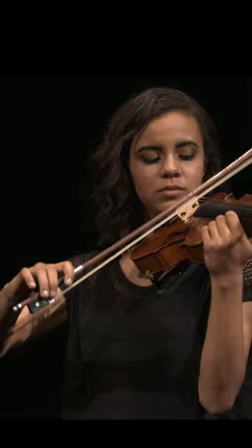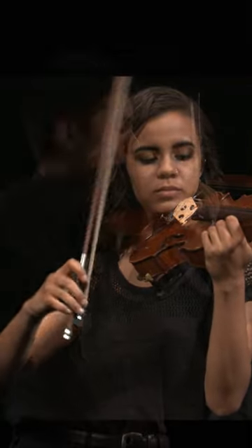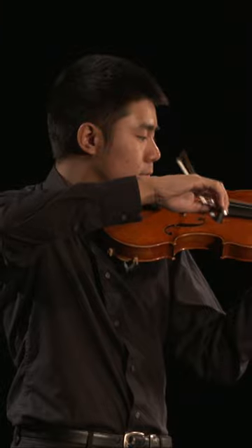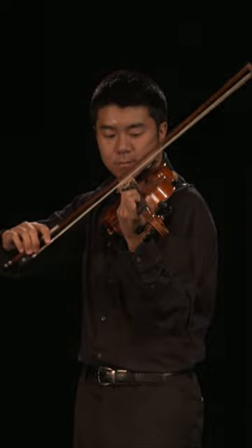The player simply needs to guide the bow as it bounces. Once this bow stroke can be played on an open string, try placing it within a scale. Coordinating the fingers of the left hand with the sautier bow stroke takes lots of practice.